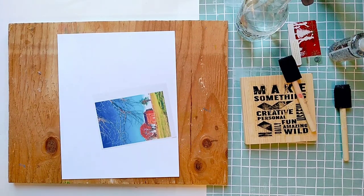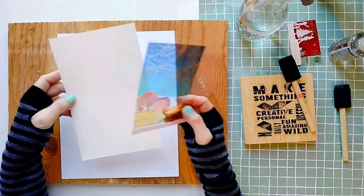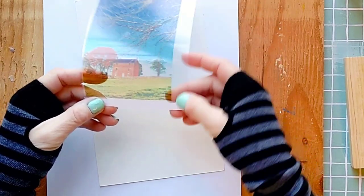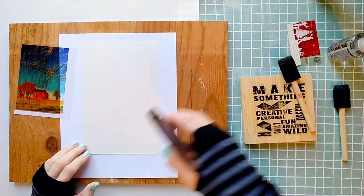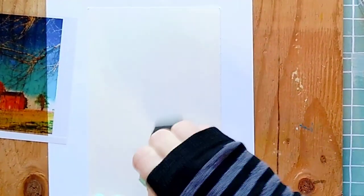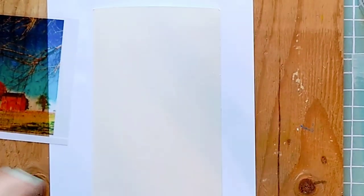We're going to transfer this photo, printed on an inkjet transparency, onto this nice watercolor paper. It's a good idea to keep a little border around the photo. All we need to transfer is water — that's all. Water is our transfer medium. We're going to spray some on our receiving surface and use a brush to spread it evenly. Make sure the surface is quite wet.